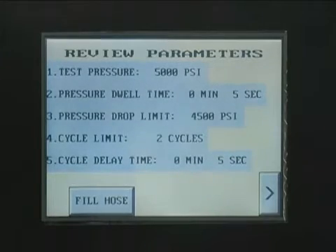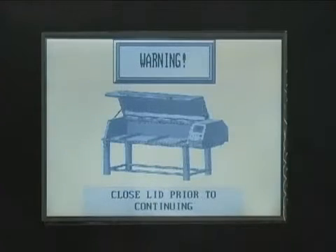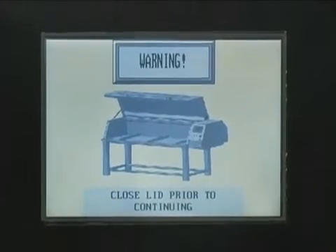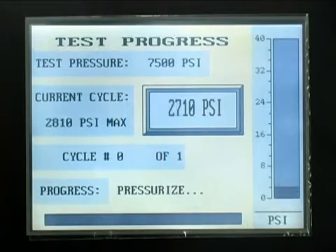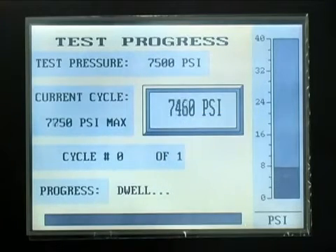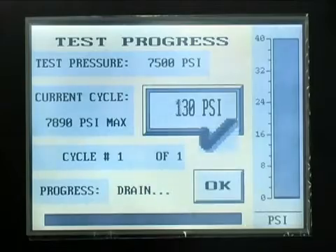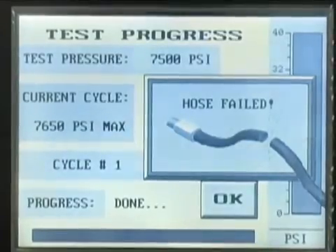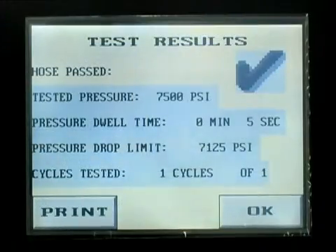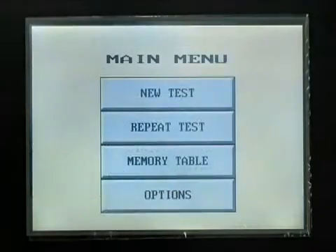If the entries are satisfactory, move to the next screen, which is a reminder to check your setup and be certain that the cabinet door is closed and latched. The next screen allows you to monitor the test progress and to make corrections in air pressure if needed. If the test completes satisfactorily, a hose passed check mark will appear. If the test fails, a hose failed indicator will appear. The test results screen will summarize the test results and give the operator the option of printing the test results to the printer at the top of the cabinet. Press OK to return to the main menu. If you wish to repeat an identical test, press the Repeat Test button.